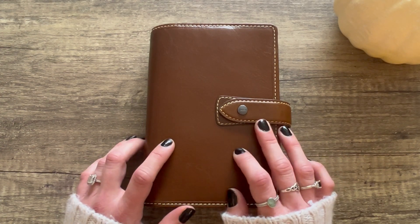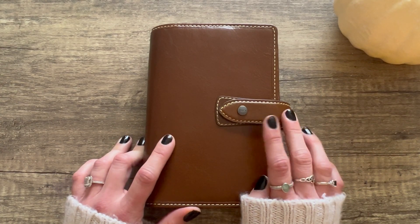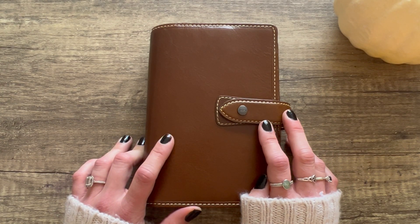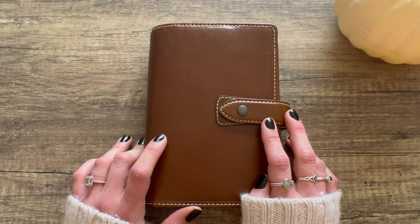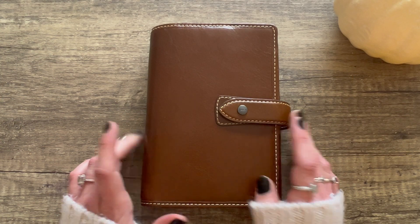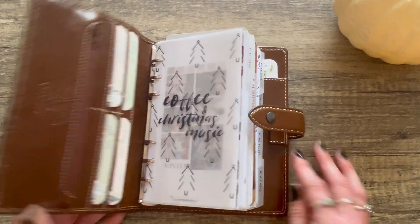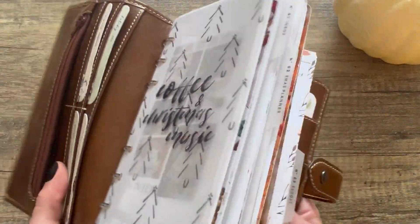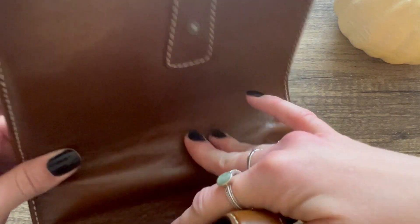We'll start with the planner cover. This one's a Filofax Molded in the personal size — I got it for a pretty good deal on Amazon, I think it was like $84 or $74 Canadian. But the only thing is it does not lay flat at all, not even a little bit. I've been trying to train it — I'm even bending the spine back and trying to hurt its back to get it to lay.